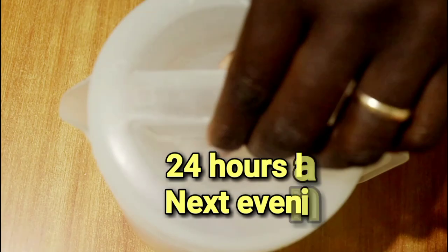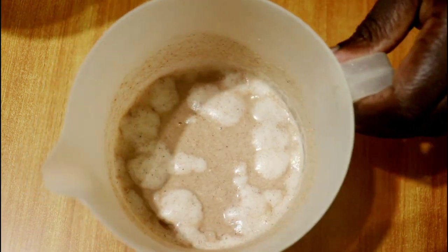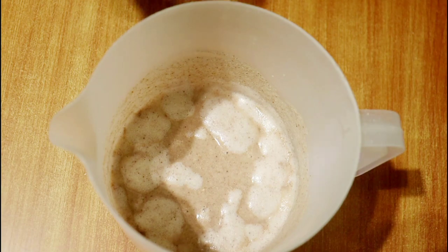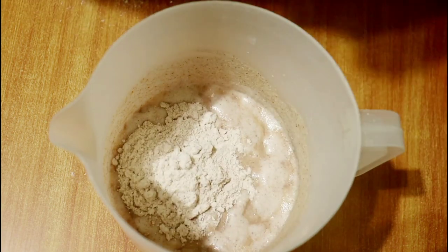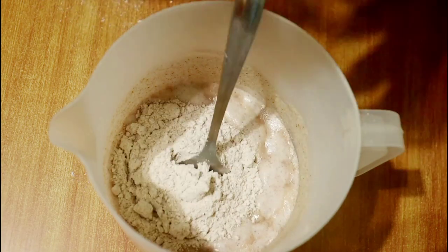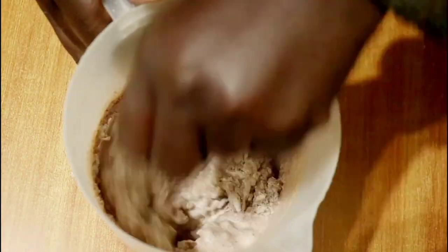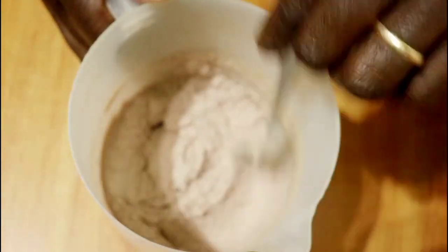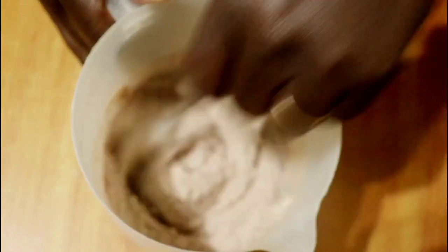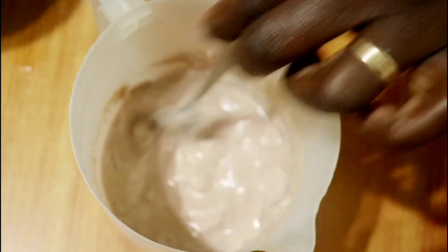This is the next day — 24 hours later — and you can see it has started to ferment. I'm going to add in now 4 tablespoons of flour. By the way, this is porridge that is enough for a family of 4 or 5. If you are one person or want less porridge, you can work with half the recipe. This is a total of 10 tablespoons of uji flour. I will stir in the remaining 4 tablespoons of flour and some water to make a fairly runny paste — not too runny. Be careful with the amount of water; just make it slightly runny.